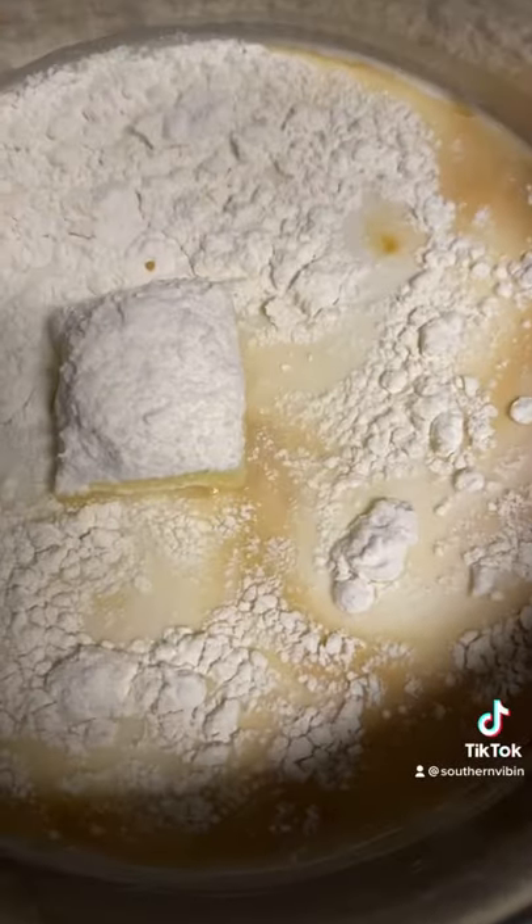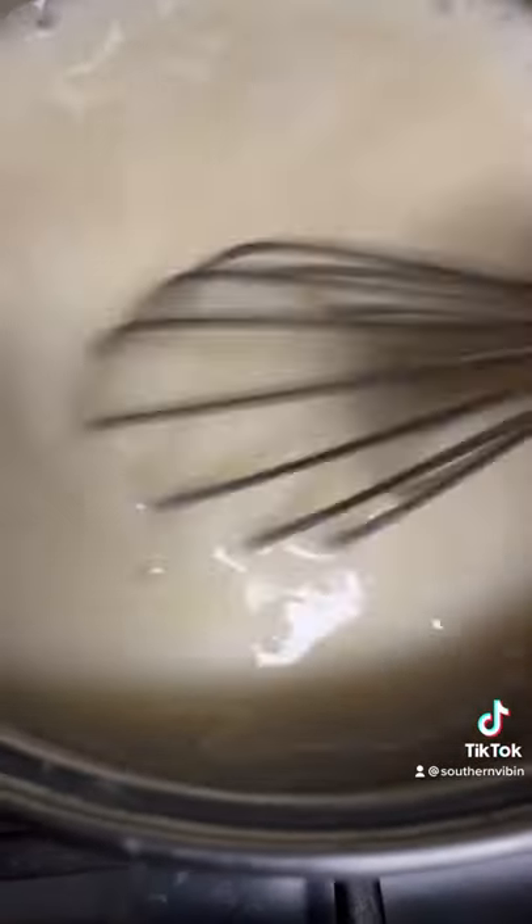Half cup sugar, teaspoon vanilla, tablespoon flour. Whisk all that together and bring it to a low boil for about three minutes. Turn it off and set it to the side. That's the color you want — nice and smooth.